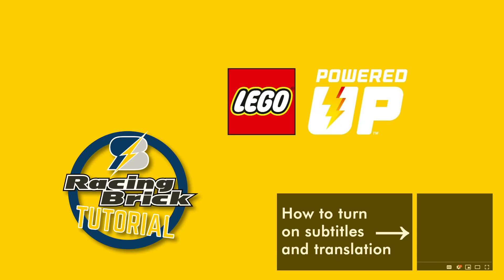What's up guys, this is Balazs from RacingBrick! This is the first episode of my basic tutorial series about LEGO Powered Up. Before opening the app I would like to clarify some concepts and naming conventions, and also include a little history lesson, so let's get started!